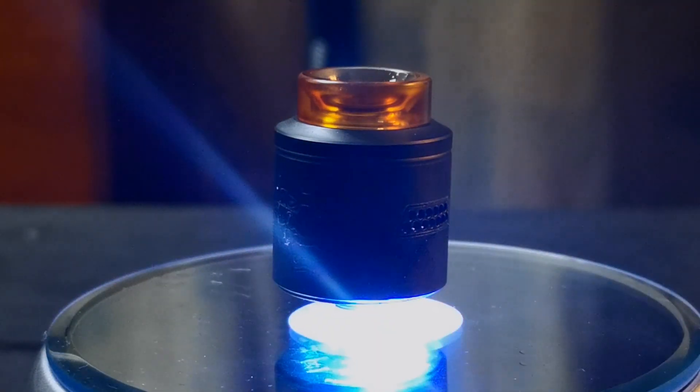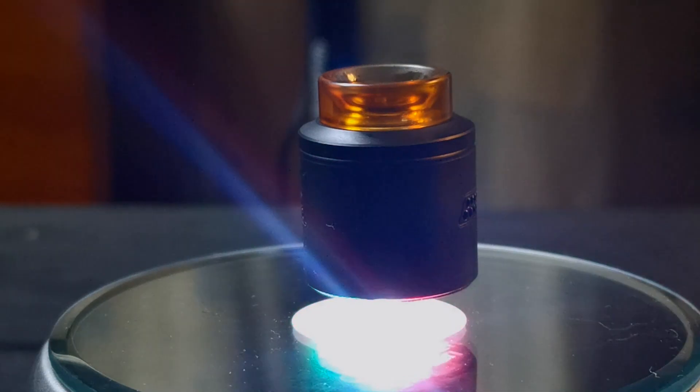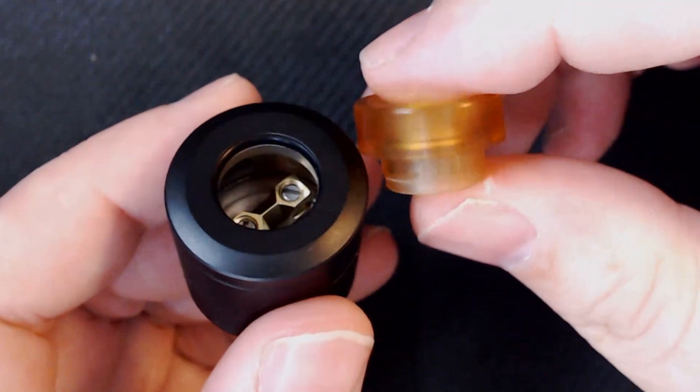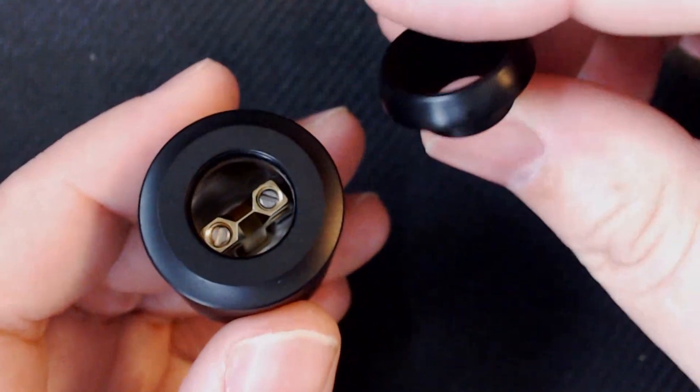Let's have a little look at this baby. It is a 24mm RDA. It has got a 6mm juice well in it. And I've got the matte black one — it does come in a number of colours. Let's break it down like we normally do, top to bottom. You do get two drip tips: you get the Ultem one and you get a Delrin drip tip on there.